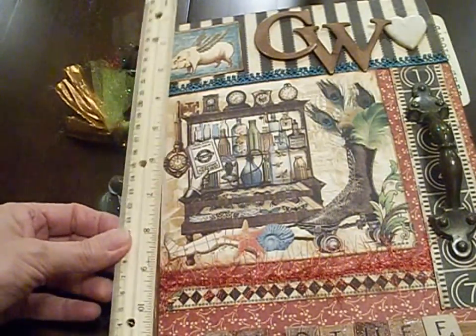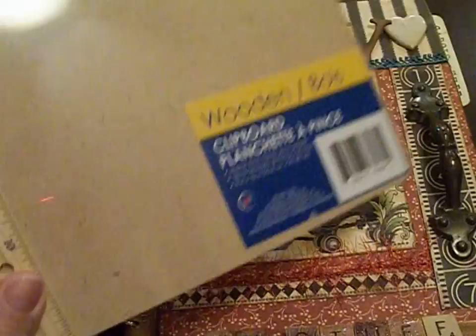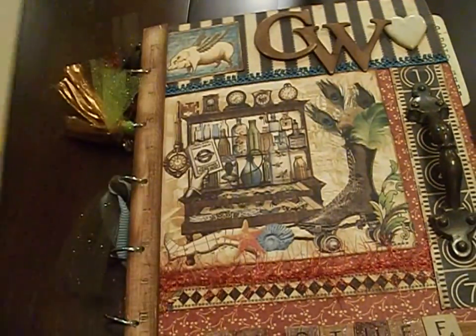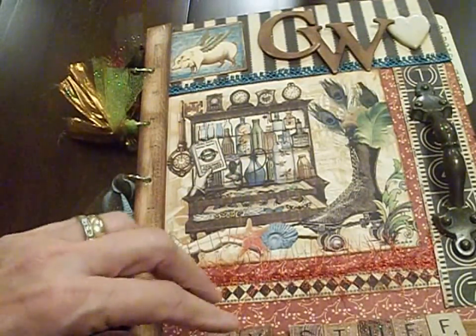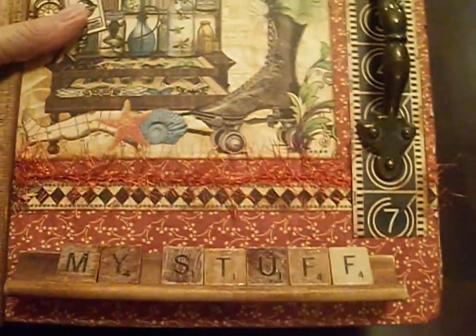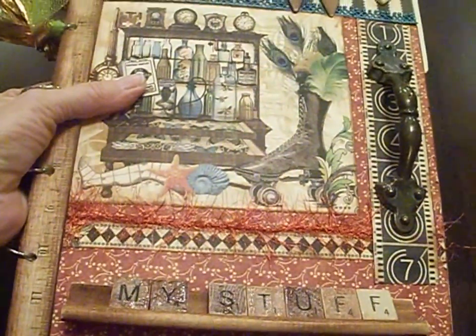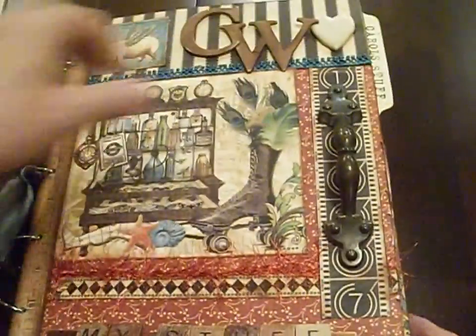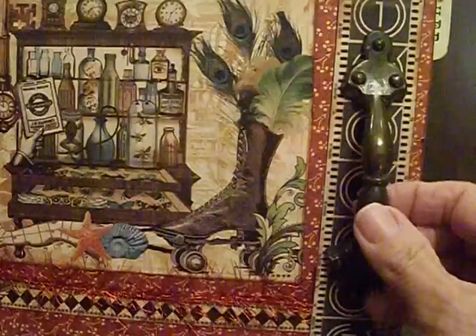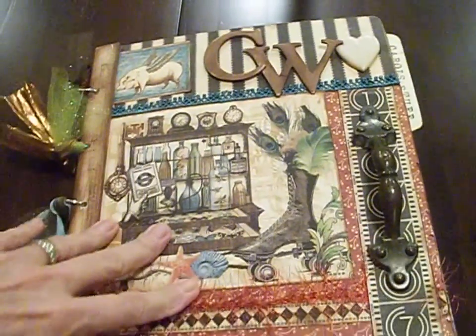I just glued the ruler on the side of the clipboard, and conveniently a 12-inch ruler will fit perfectly on the clipboard. Then I did use a drill to drill the holes in my book. This is a Scrabble letter holder that I found at my scrapbook store, along with some Scrabble letters that I glued on and stained using some of my favorite Distress ink from Tim Holtz. This is actually a cabinet pull that I used, and then I just embellished it how I liked with my initials and a heart and a few other things.